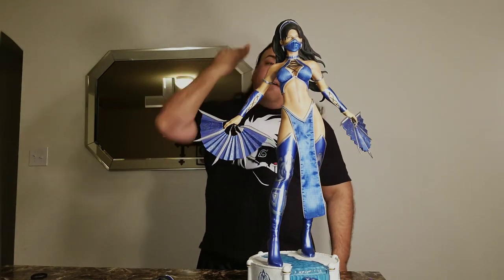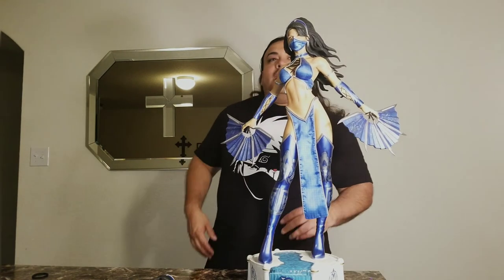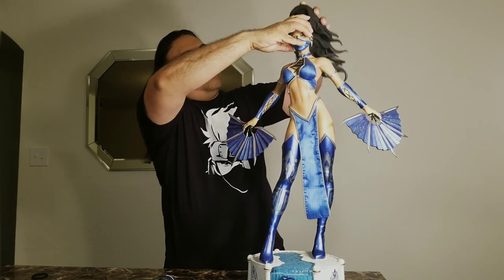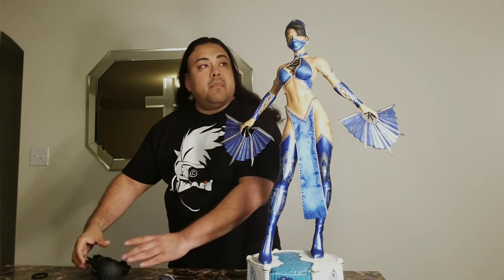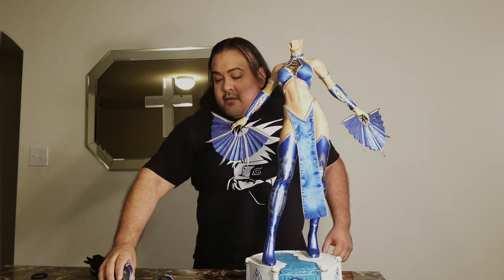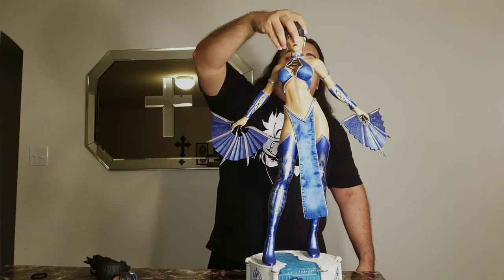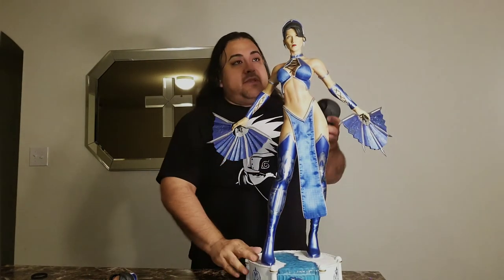Overall I'm very satisfied with this statue. It also comes with some swap-outs. The hair piece comes off like that — now she's bald — and the whole head comes off too. It gives you the portrait without the mask.